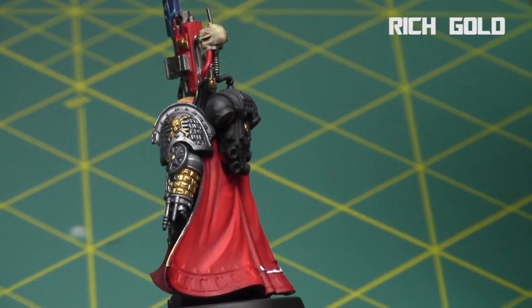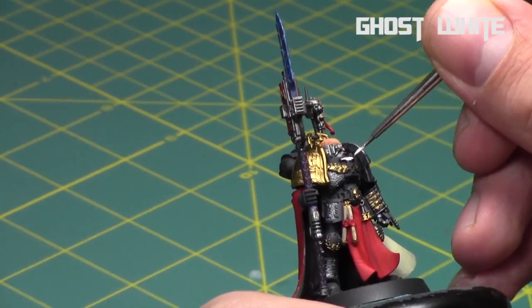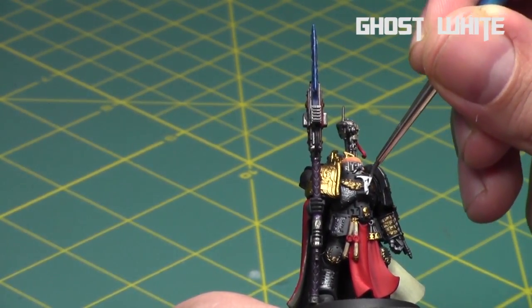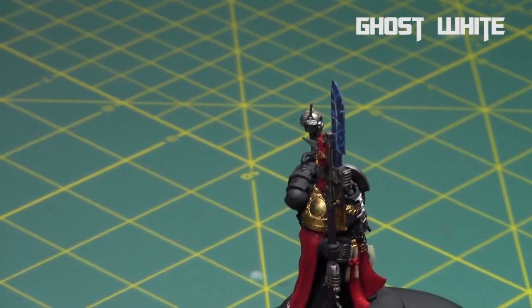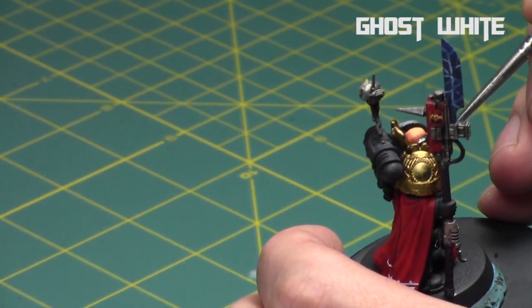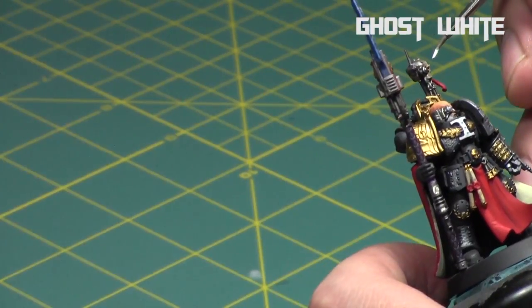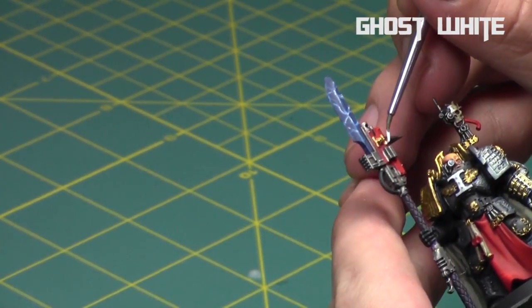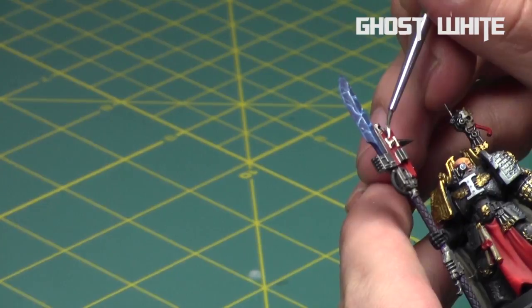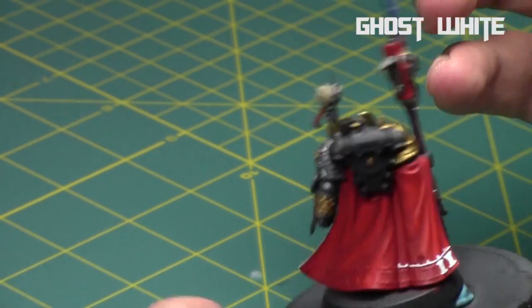After the golds were all done I went back to the white areas. Using Ghost White from Reaper — a slightly off-white with a blue tint — I painted the symbol on his chest and the trim on the back of his cloak, along with a couple of other symbols around him. This is basically the last color on the miniature. I was really happy with how the cooler tones of the off-white look. I also painted the symbol on the top of his servo skull, the gun, and all the trim along the bottom of the cloak and cape.